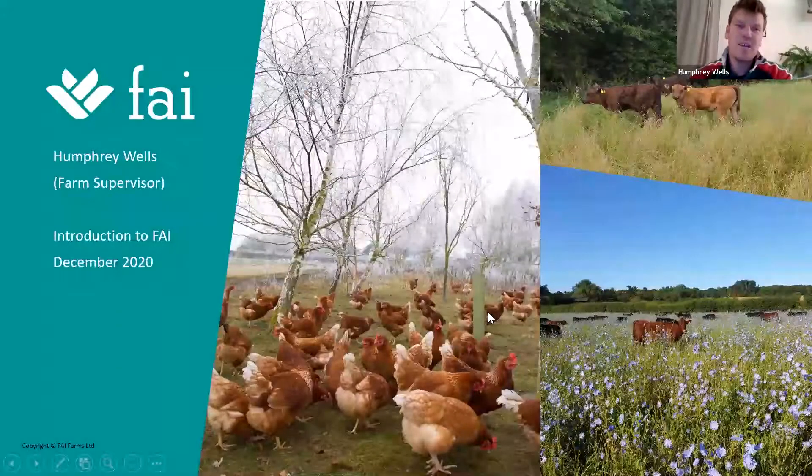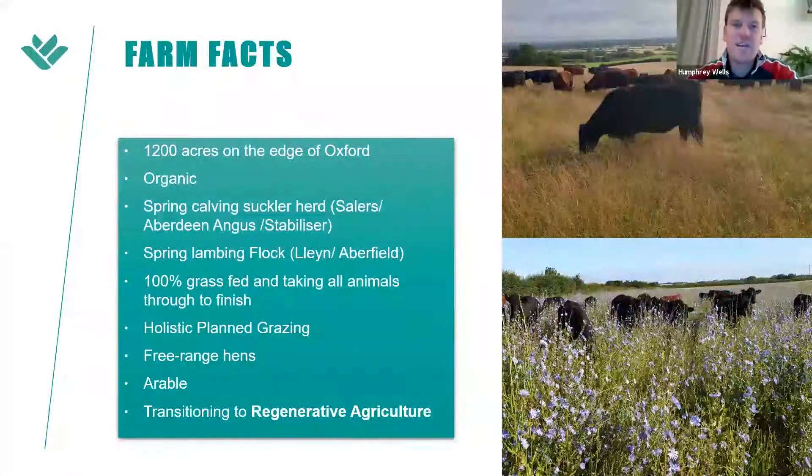Good evening everybody — my name is Humphrey Wells and I'm the farm supervisor here at FAI Farms in Oxford. We're a 1,200-acre organic farm two miles from the centre of Oxford, organic for 15 years now. We run a spring-calving suckler herd of Solaire, Aberdeen Angus and Stabilizer cattle, a spring-lambing flock of Klin and Aberfield sheep. We're 100% grass-fed with the cattle for three years and with the sheep for 12 months, and we've been holistic planned grazing for 12 months.